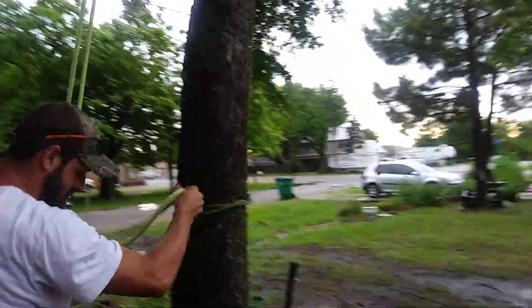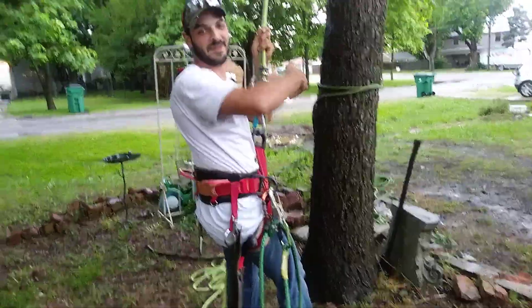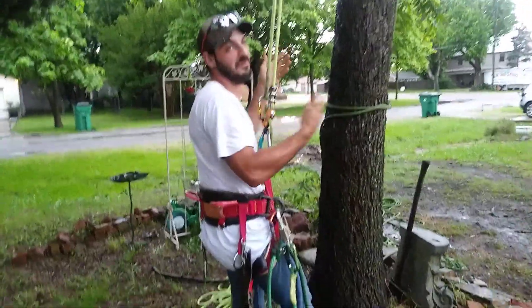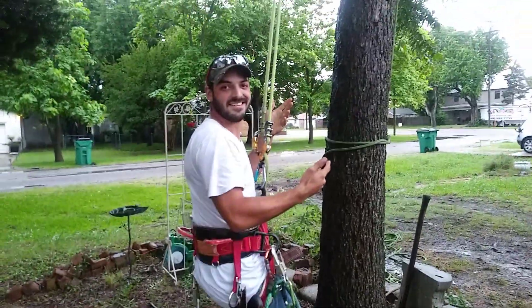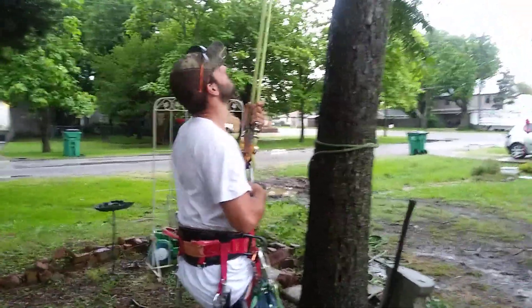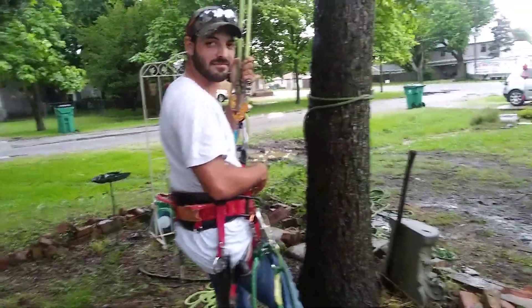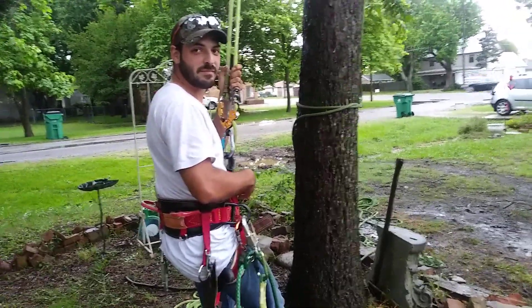So basically, I'm SRT on one side of the tree and double rope on the other. This is my false crotch. And then, of course, to pull this out when we're done, we just untie the base tie and pull both ends of the climbing line and done.